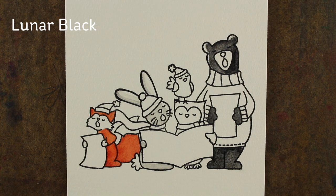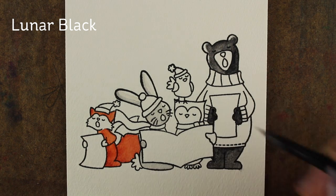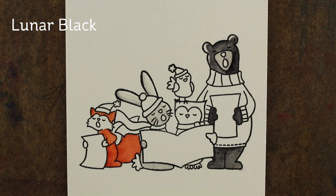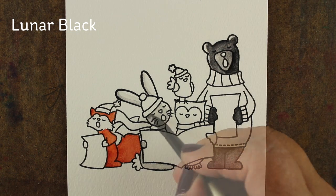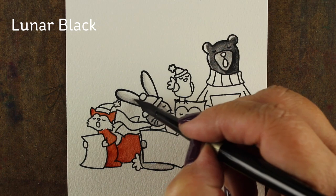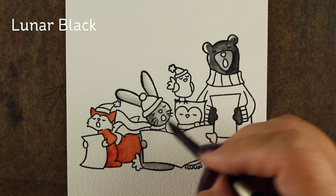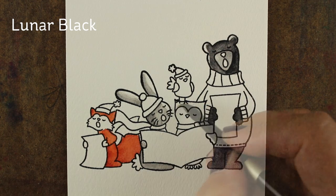I'm leaving a little highlight on a bunch of the animals pointing toward the light — just a little bit on the bear's head, his ears, and some of the other animals. I'm not being super critical about the lighting. I could highlight in yellow because of the yellow color in the sky background, but white works fine. I'm using the same lunar black for both my gray bunny and my black bear — you don't always have to go really dark. Each color has the ability to show a variety of shades.